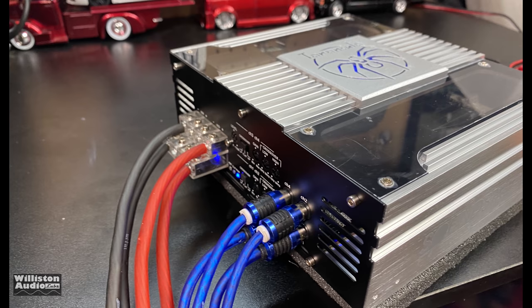If you guys like this test and want to see me test the four-channel version of this amp, leave a comment below — let me know and maybe I'll do that for you. Big D, signing out. Thanks again for watching.